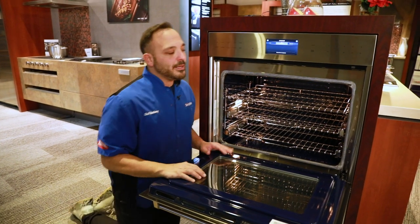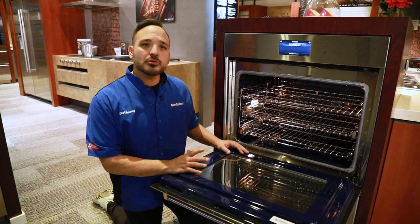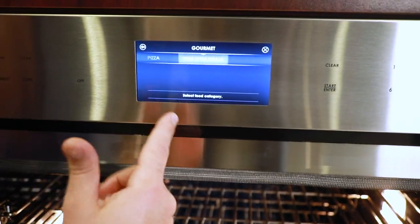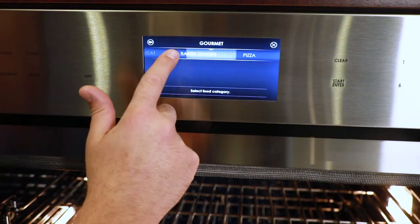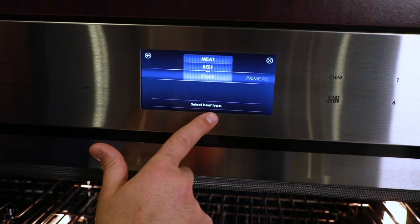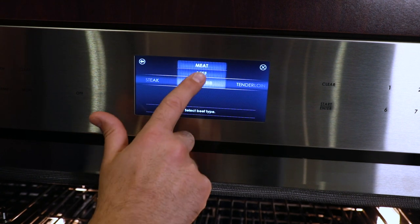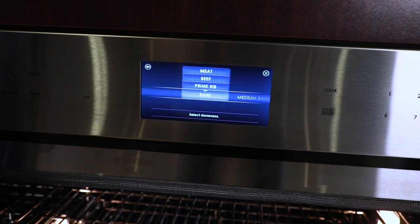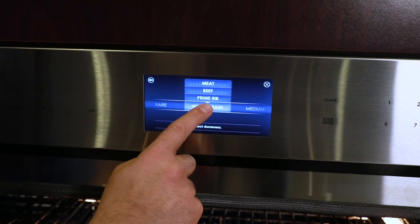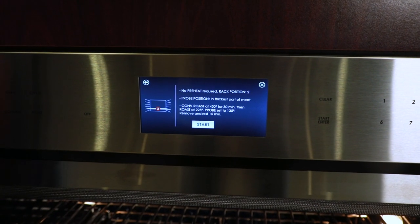Once we jump into gourmet, this is Wolf's pre-programmed recipe setting — super helpful, super convenient. We can go anywhere from meats, fish, baked goods, pizzas, one dish meals, or sheet pan dinners. I'm going to focus on the meats one. So we'll highlight meat, go with beef, then go with prime rib. It'll ask us how we want it done — we'll select medium rare and hit done. Then it shows us what rack to put it on — number two, which is the bottom rack.